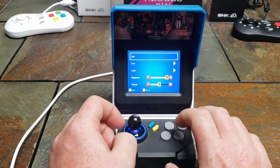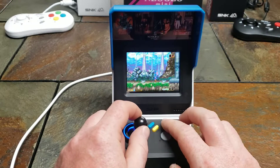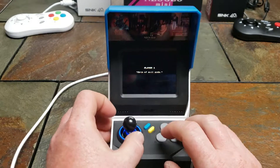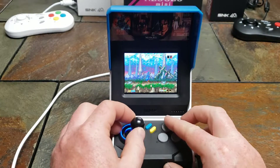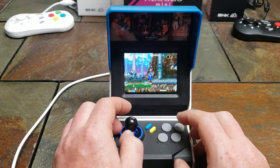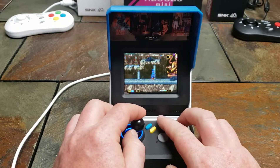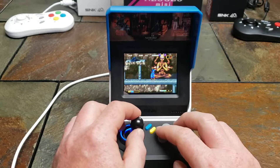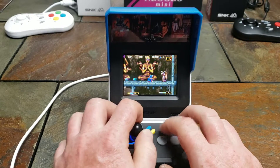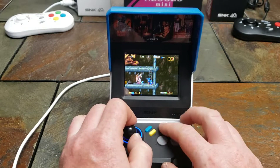I hit the wrong button there — this is one of the only platformers on here. This thing is definitely neat. I wish they would have included a battery so you could take it portable — that would have been awesome. But you could always use a power bank, like one you'd use for your Nintendo Switch or your phone, to get that portability aspect.